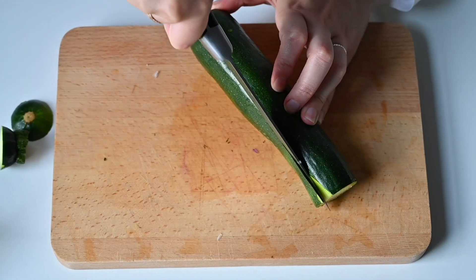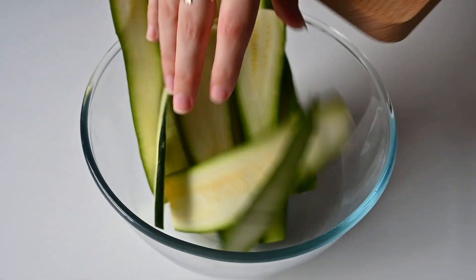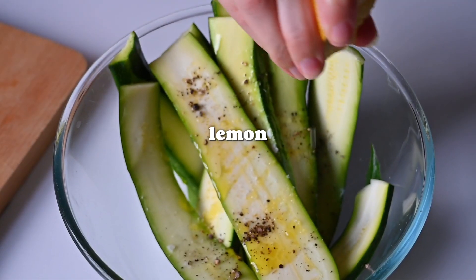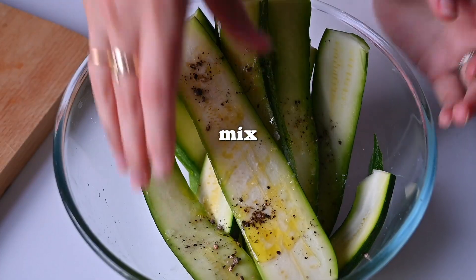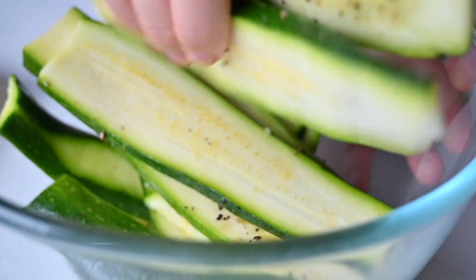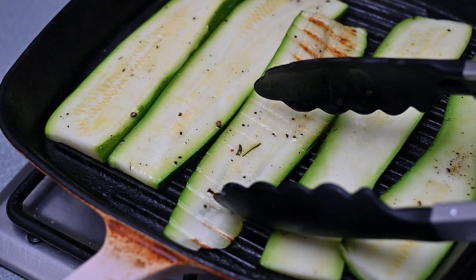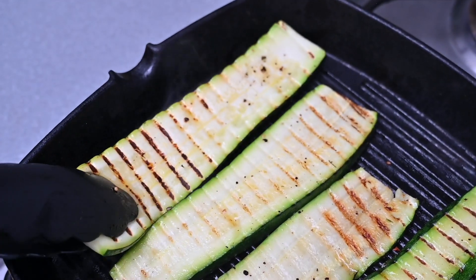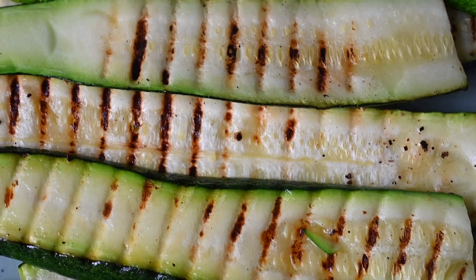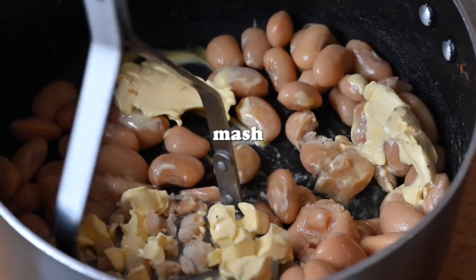Next, cut your courgette into long ribbons. You could also use aubergine if you can't get courgettes, but courgettes are cheaper so they're the better budget choice. Mix the ribbons with some olive oil, salt and pepper, then cook them on a griddle pan, in a normal pan, under the grill, or roasted — whatever you fancy. While that's cooking, we're going to make the butter bean mash.